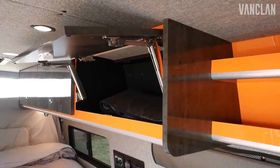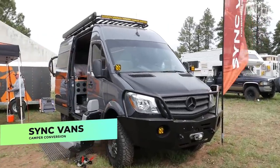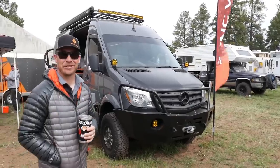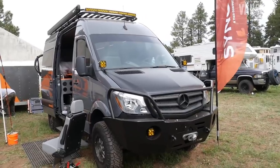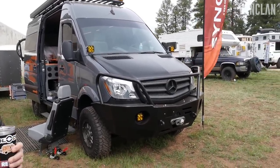Josh from Seek Vans here at Overland Expo West. This is one of our custom vans that we did for a client from Phoenix. He did a lot of exterior fun stuff.